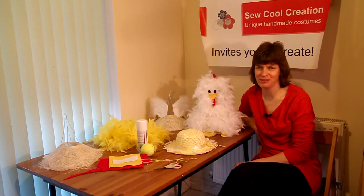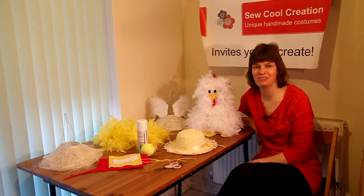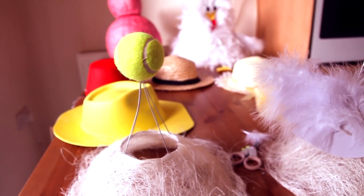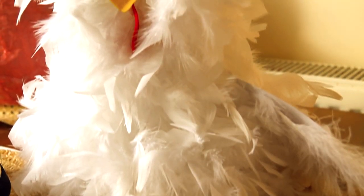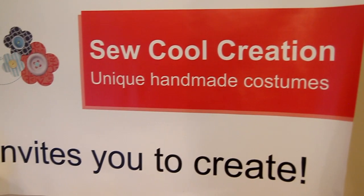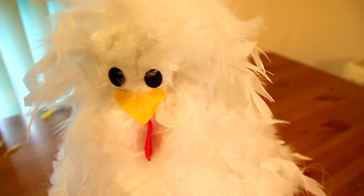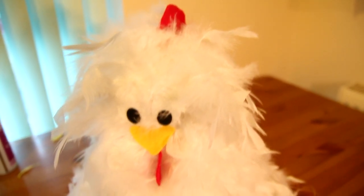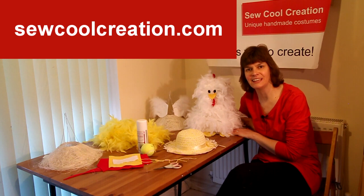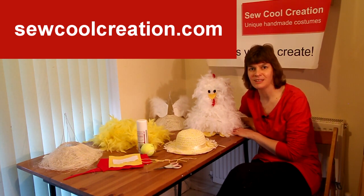Hi, I'm Sarah from So Call Creation and today I'd like to show you how you can make an imaginative Easter hat or bonnet with your child. I'd like to show you how you can make this chick with your child. Everything that you'll need to make this is sold in a kit that's available on my website, www.socallcreation.com.